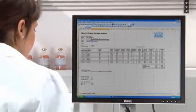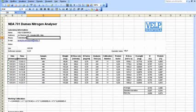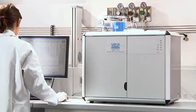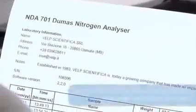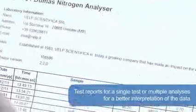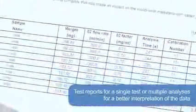A versatile reporting system can be configured to suit the user's preferences, and data can be output in XLS, TXT and CSV formats for compatibility with LIMS and the company's standard software. The operator can also create test reports for a single test or multiple analyses for a better interpretation of the data. All results and reports can be output to a printer or saved for GLP compliance.